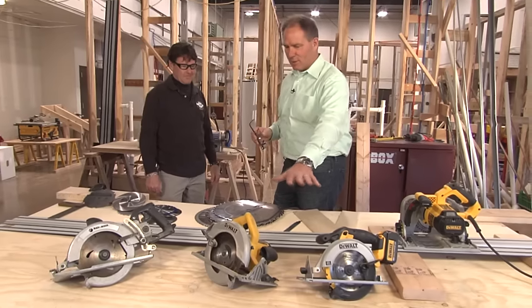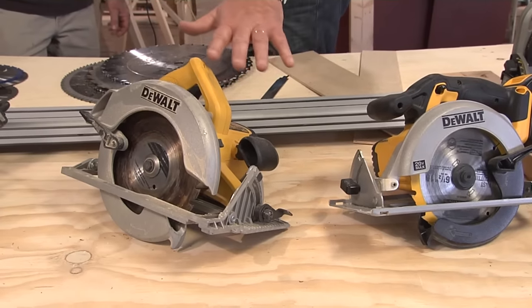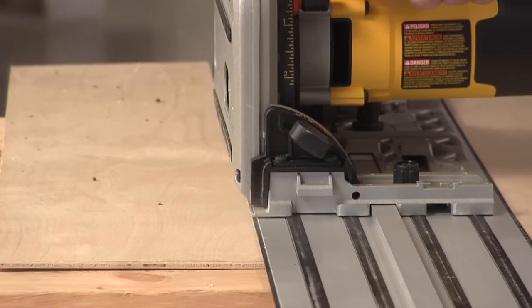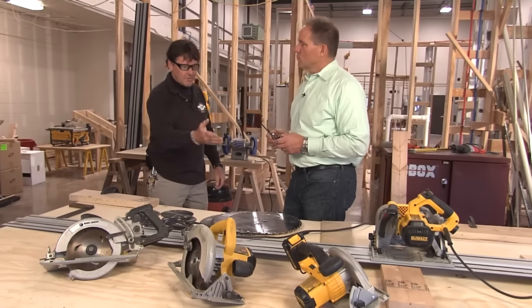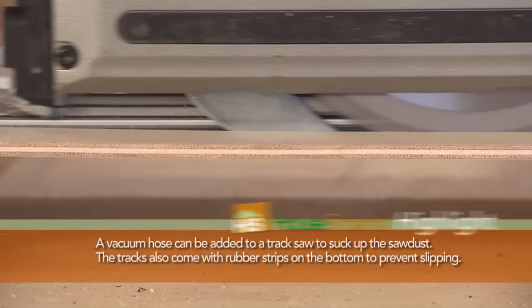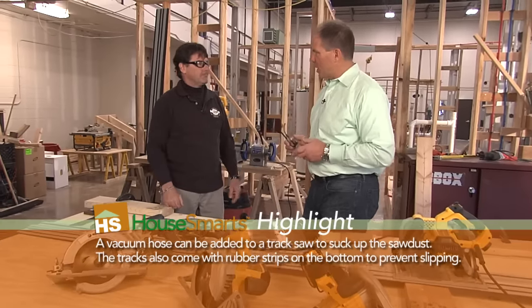These sidewinders are really the bread and butter of the industry, and they come in a lot of different sizes. This is a corded unit — there's cordless as well. And then this one here is the track saw. How do you want to cut that plywood? The track. They come in different lengths, and you've got your perfect straight line. Clamp it down, put it over the piece of material, and you go. Done.